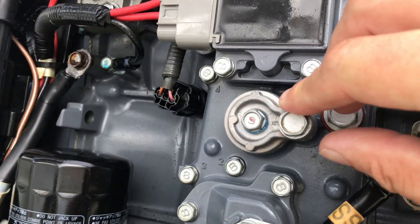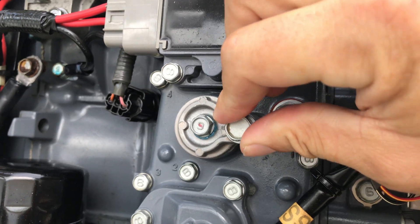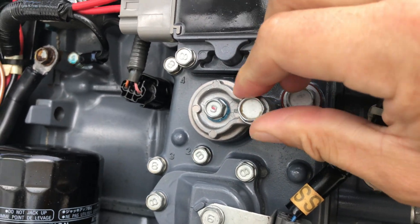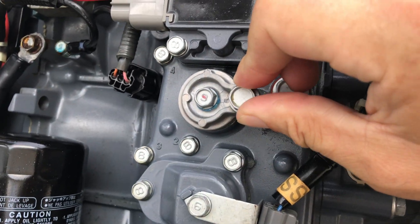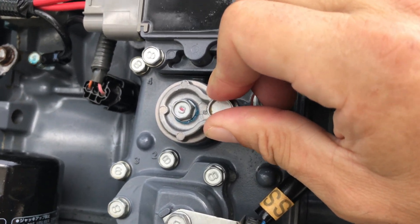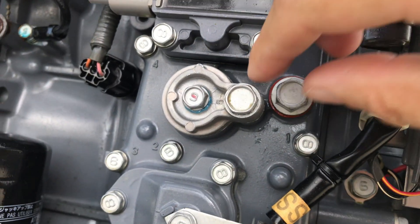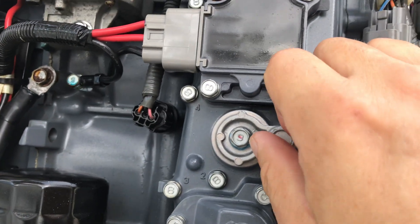This is going to use a 12mm and 10mm socket. What started as a quick little check-the-anodes-and-move-on job became almost a waiting-on-parts situation — trying to get the anodes off, breaking bolts, fishing out the anodes. It became a multi-day effort, so you've got to watch that.